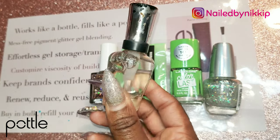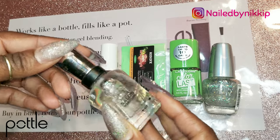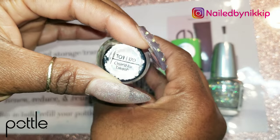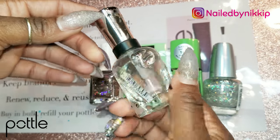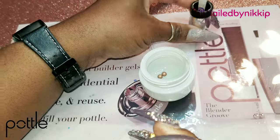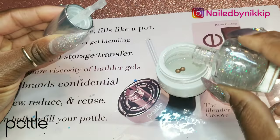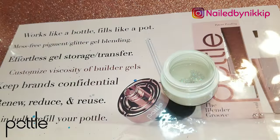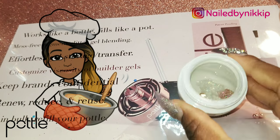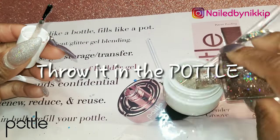The clear polish bottle looks full and brand new, but what actually happened is I had a bunch of clear polishes that were quarter full or almost empty, so I filled them all into this one bottle. So I'm going to fill up my pottle with essentially 13 different clear polishes. Now in with the glitter — there's no special formula, you just gotta eyeball it. Like when you're cooking, you don't really measure the seasoning, you just throw it in the pot, so that's what we're doing — throw it in the pottle.